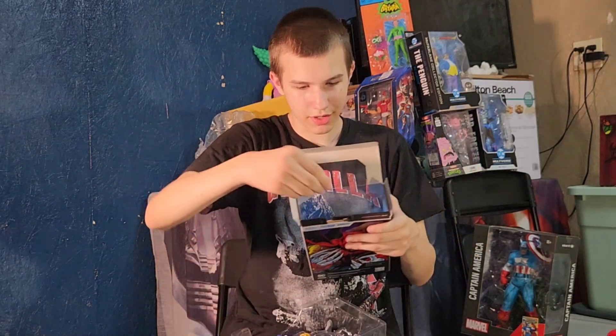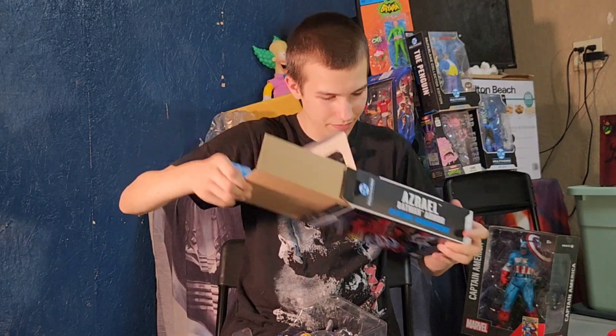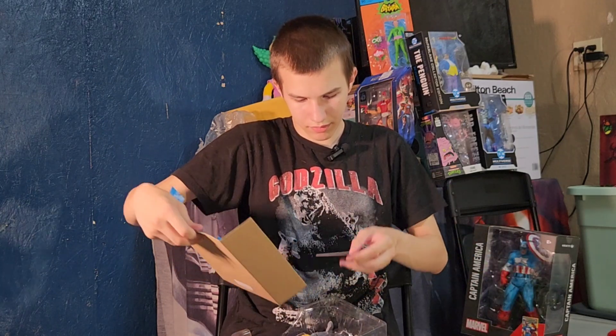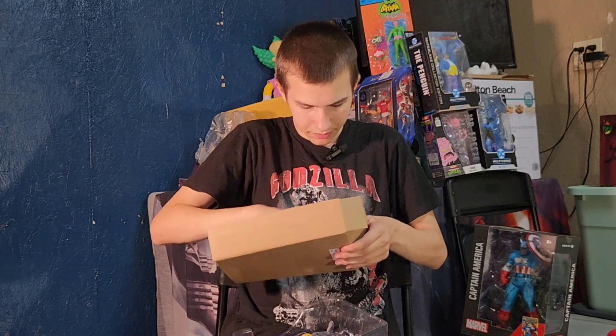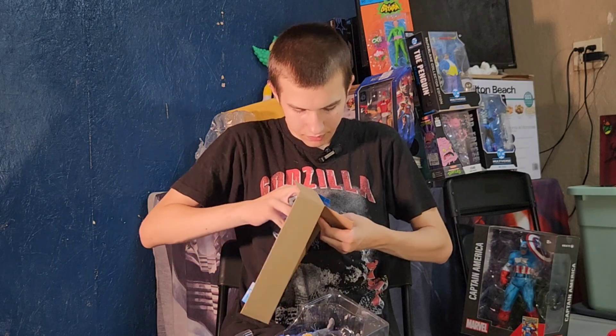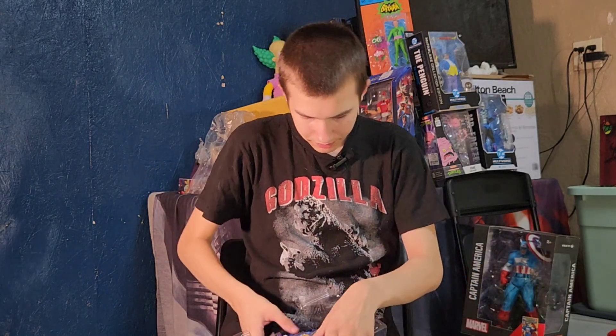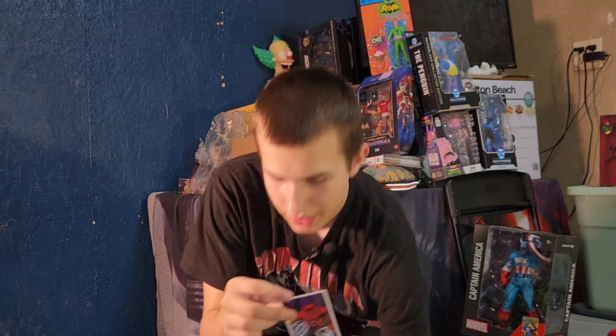And he comes with a card and a stand. So, here's his card.